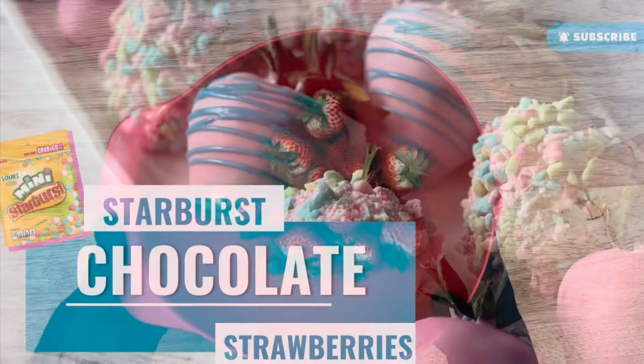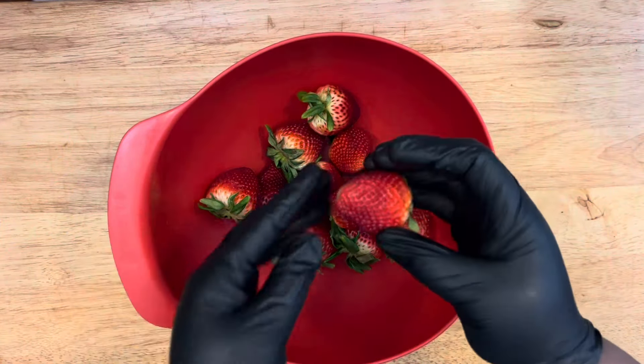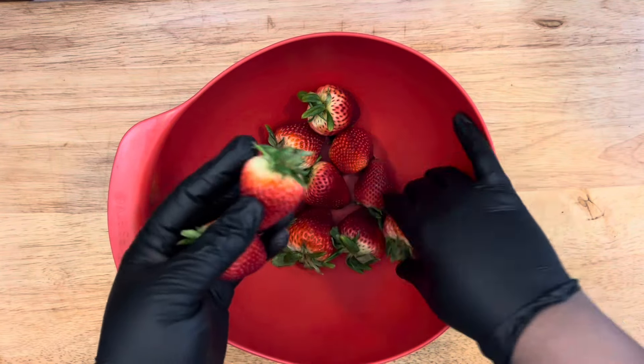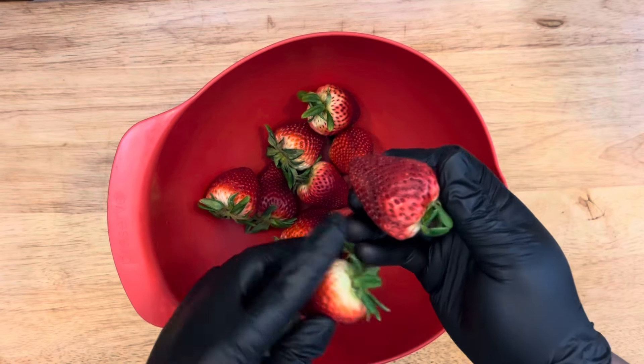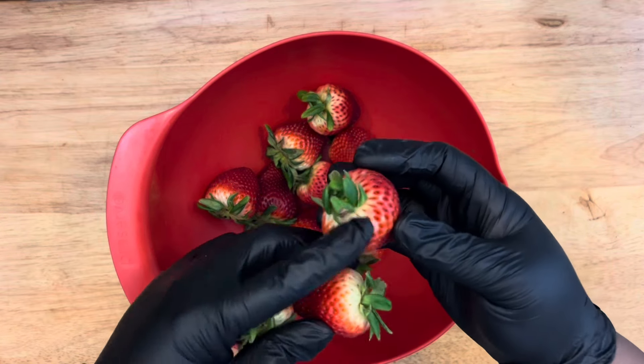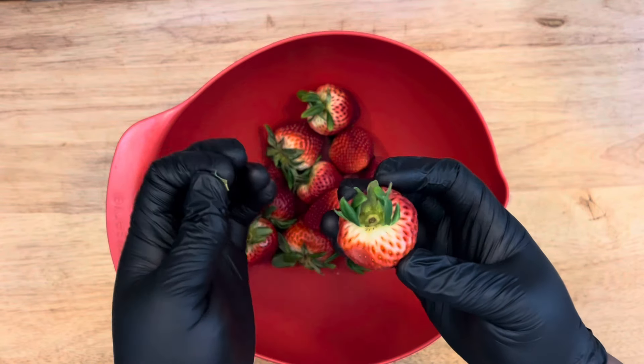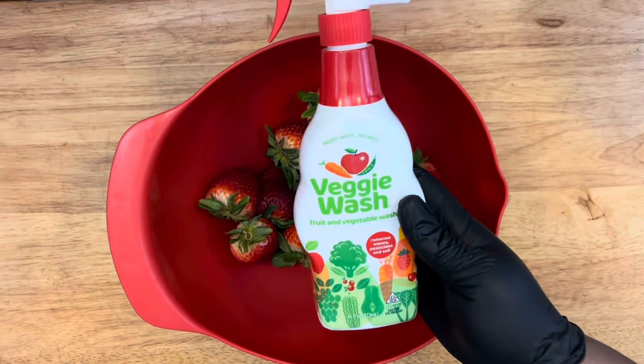First you're going to find some nice firm and beautiful strawberries. You want to make sure you check your strawberries — that they're not smushy, no dents or cuts in them, because you don't want to dip those. Make sure you check up under the leaves for any dead leaves, ants, or anything like that.